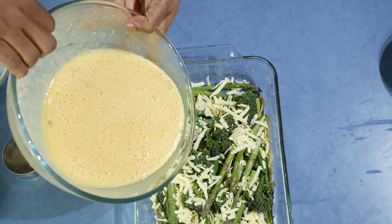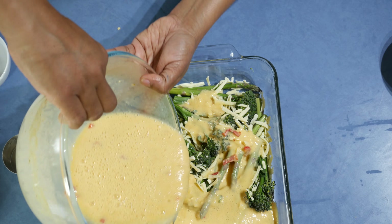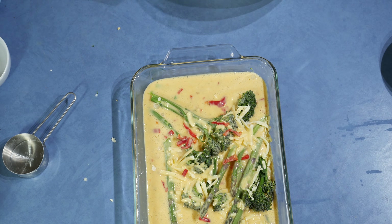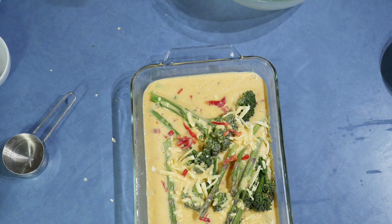Then pour in the mixed egg mixture and bake at 180 degrees for about 20 to 30 minutes, or until the egg sets properly.